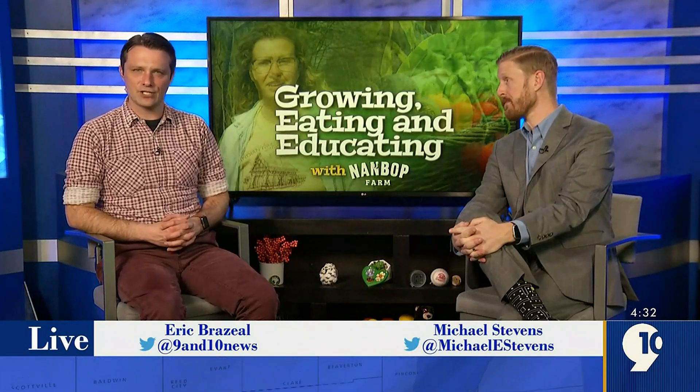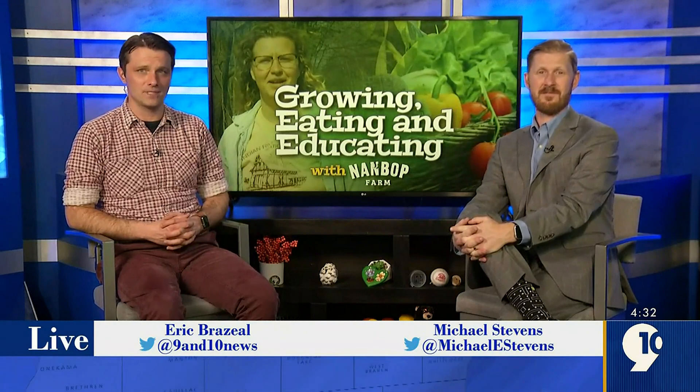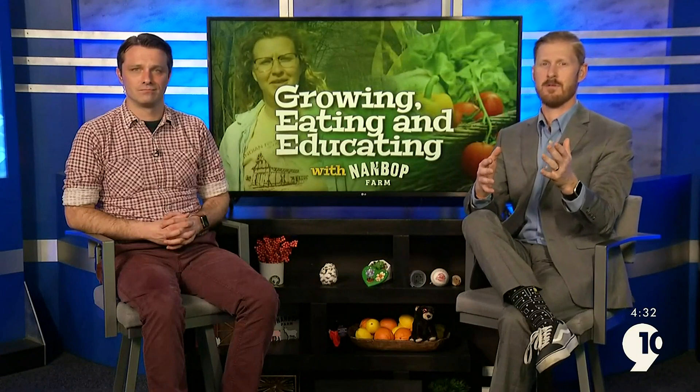On this week's Growing, Eating, and Educating, Nambop Farm Director Andrea Bushri gives us a chick update. Andrea is going to tell us about the mobile summer chicken coop. Let's check it out.